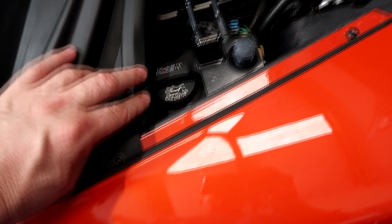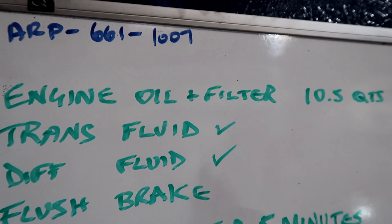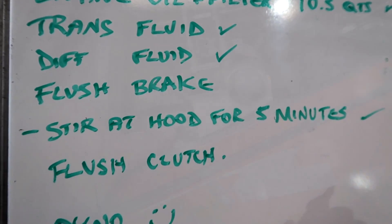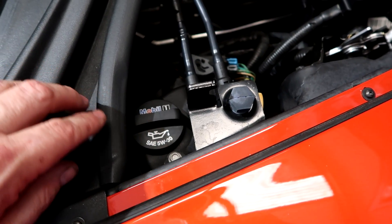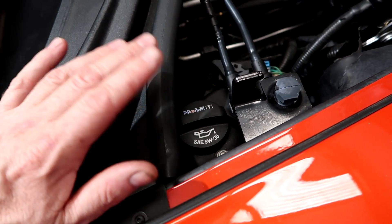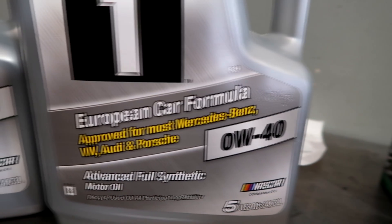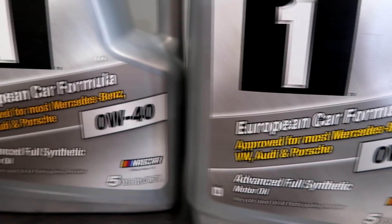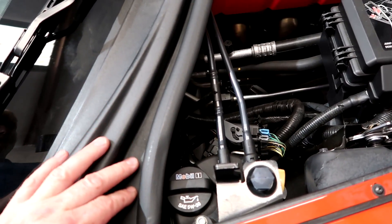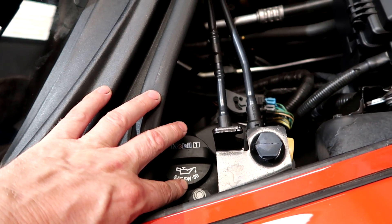This is the oil supply. They recommend Mobil 1, and this is the weight they're running. Most Corvettes now, they've found that 0W-40 works better — it has a little bit higher zinc content, a little bit more protection. They often refer to it as European car formula. They use this in the Corvette everywhere else in the world except here, but now the new ones are actually calling for 0W-40.